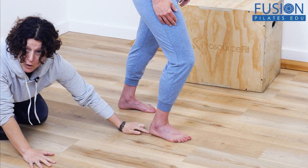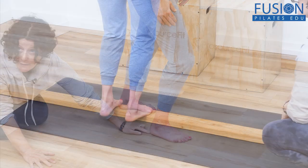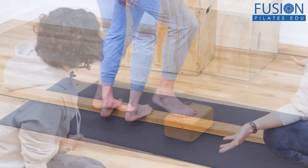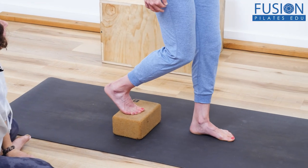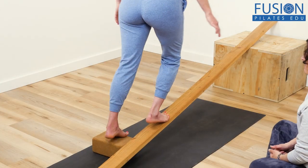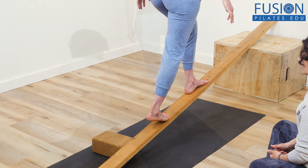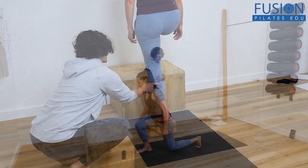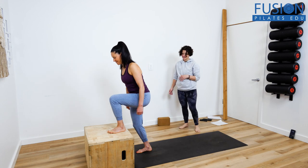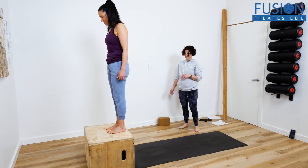Join Jen Pilati as she explores how to activate more dynamic use of the feet in walking and running. Using a full-body approach, Jen takes her clients through various strategies to get the arches going, connect the legs and torso to the feet, and to start to build awareness of how weight placement affects our ability to transfer force from the feet through the whole body.